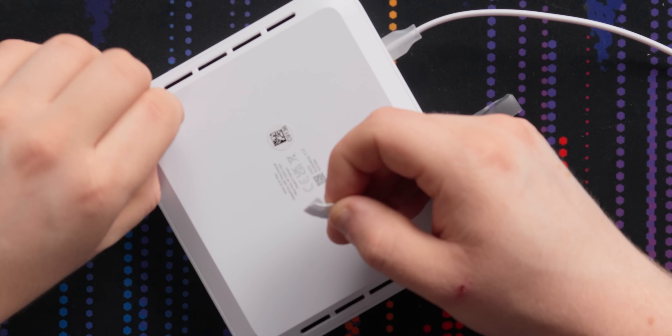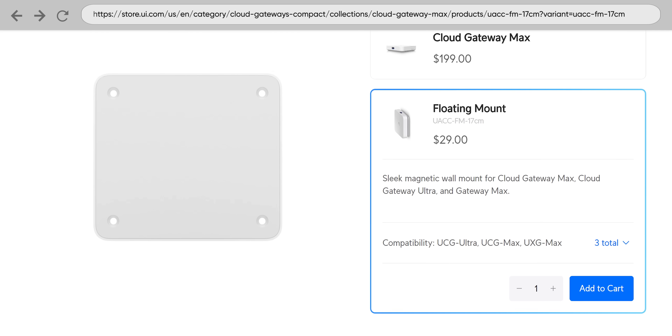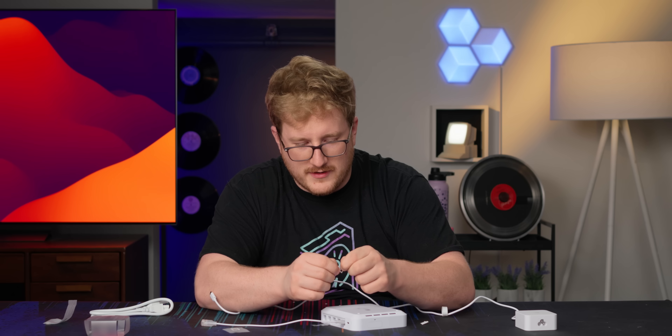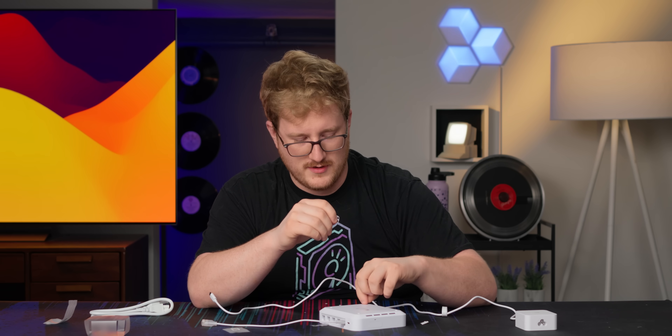Let's get this thing plugged in. I'm not sure why they didn't just stick the feet on from the factory. I know there's an optional wall mount accessory, which also seems like something that probably should have just been included. I'm conflicted because I like that this is very cost-effective — it's not that expensive for what you're getting. I don't know what the equivalent from other providers looks like, but even buying a five-port 2.5 gig switch from a big name brand is not that cheap.